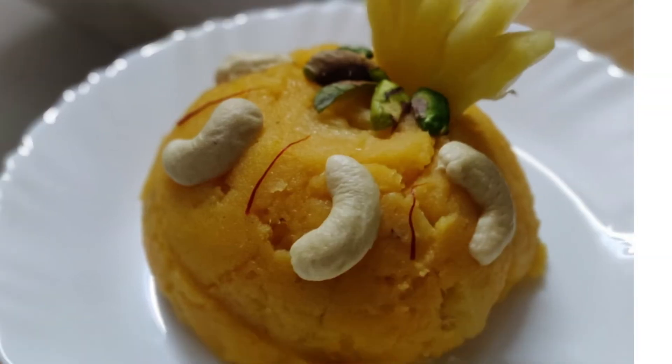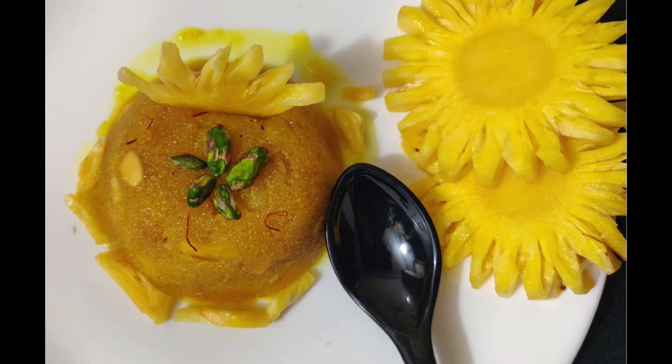Pineapple sheera stays good for 2 to 3 days in the refrigerator. To reheat, microwave it or gently reheat on the stovetop with 2 tablespoons of ghee. You can double or half the recipe. Serve this pineapple sheera warm or chilled as a dessert — you will love this delicious melt-in-mouth sheera. Each spoonful of pineapple kesari delights you with a tangy bite of pineapple.